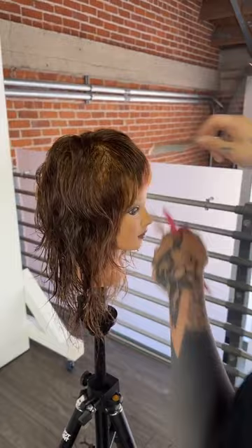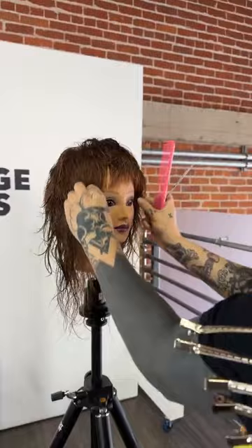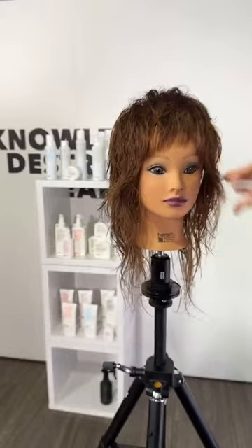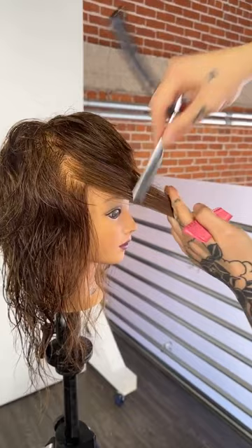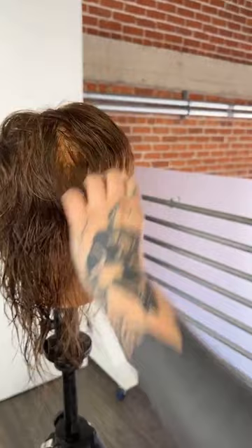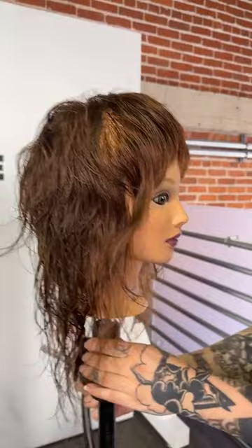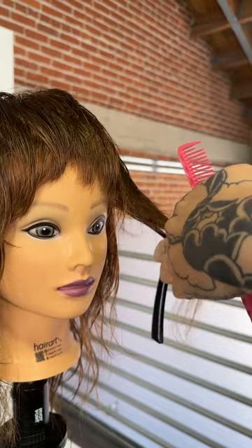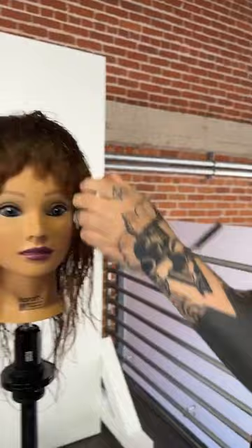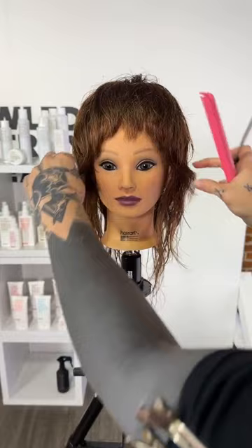Doing a final visual look-through to see what needs guidance. I'm liking how one side is waving in so I want to enhance that — going in and creating a pocket for it to sit, just little V's. That makes it pop out a little more and gives the hair a place to clump together. Doing the same on the other side, opening up that face shape. I'm loving all this height.